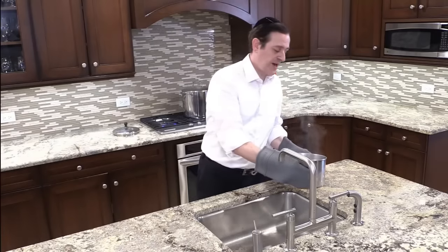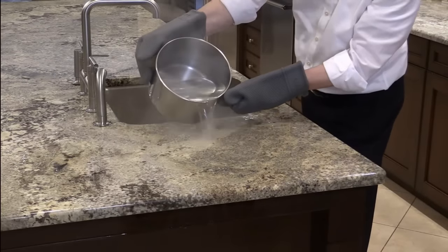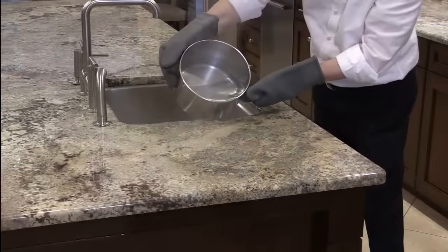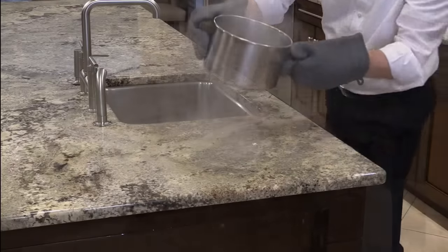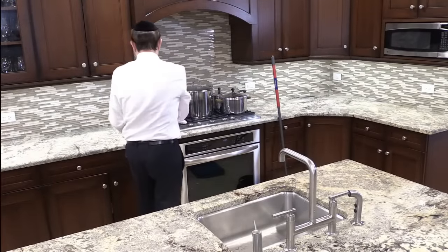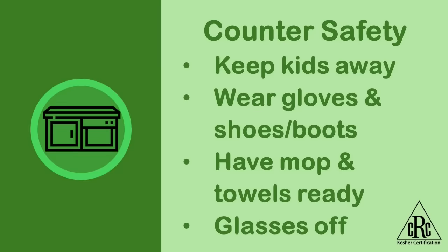We're going to go slowly and methodically over the countertop. To do an entire countertop, most likely you're going to need to use more than one pot of water. Therefore, it's a great idea to have several pots boiling, or alternatively, you just need to refill the pot and wait until it boils again to continue the kashering. What about using a steamer for kashering the countertop? We're going to talk about that in our next segment.